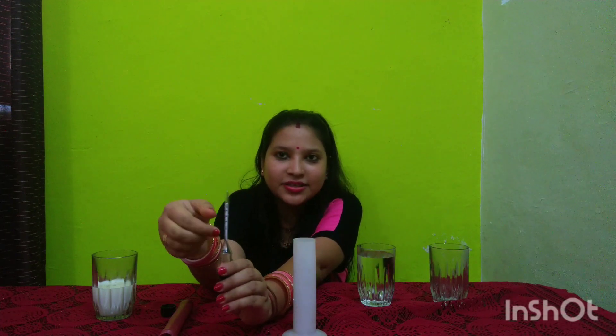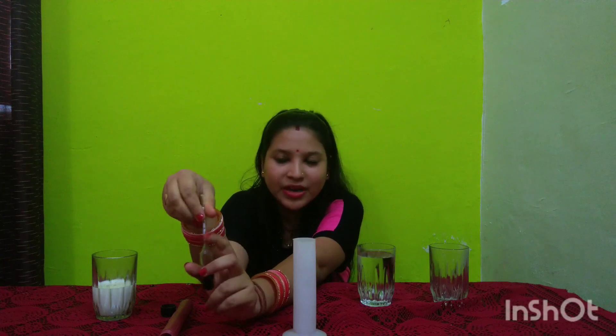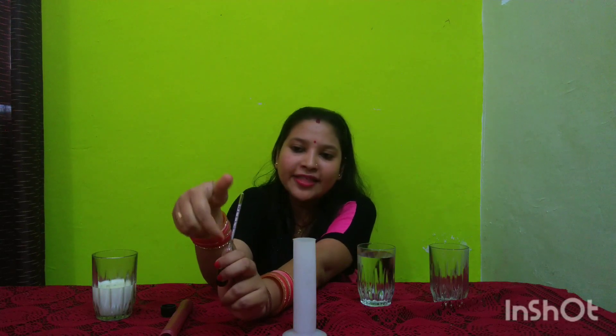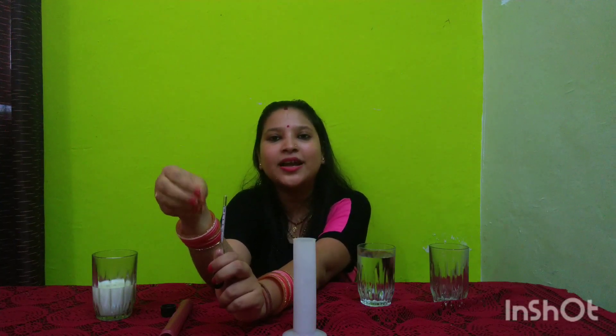The second calibration scale at the bottom shows readings as one-fourth, one-half, and three-fourths. This indicates the proportion of water in the milk. For example, if the reading shows three-fourths, it means three parts out of four are milk and one part is water.